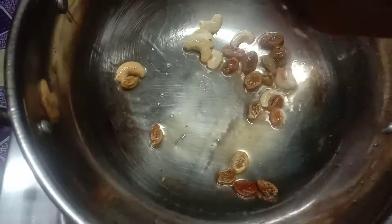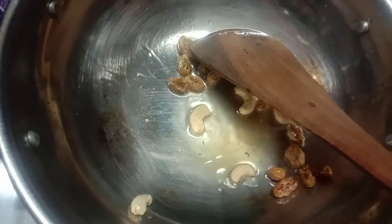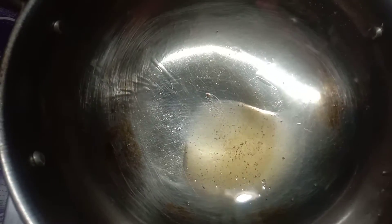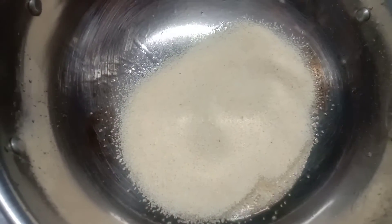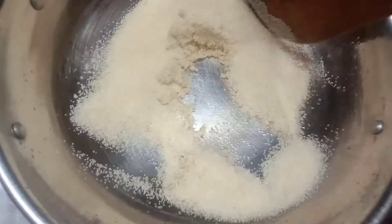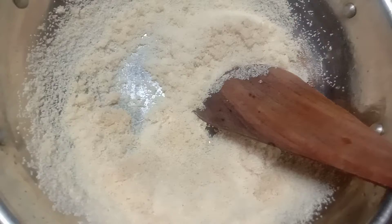Now we need semolina — this is a semolina flour. Then we are going to fry it. We will fry it. Now add the semolina flour and fry it with the ghee.